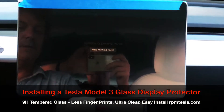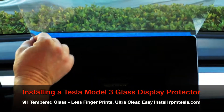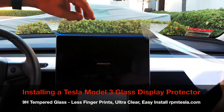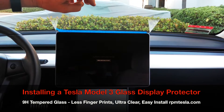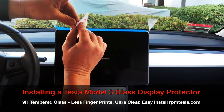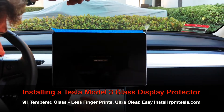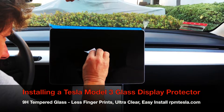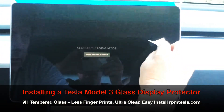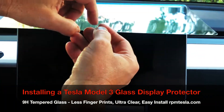This is labeled number three — pull the white tab all the way off. This is your last chance to get any little dust specks out. If you don't take this opportunity, you're going to risk lifting the protector up again. This is really tacky and sticky, but it doesn't leave any residue. Now everything is clean and we're done.